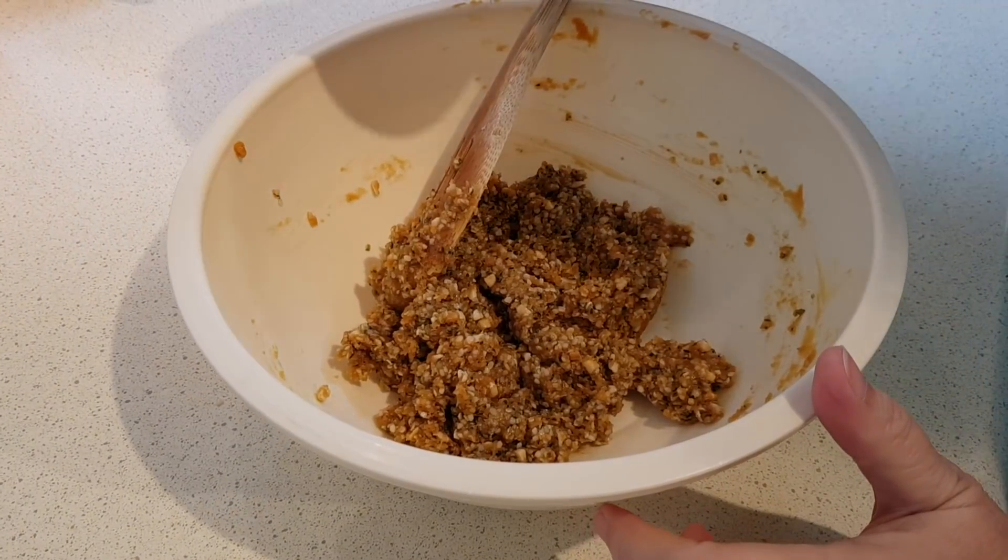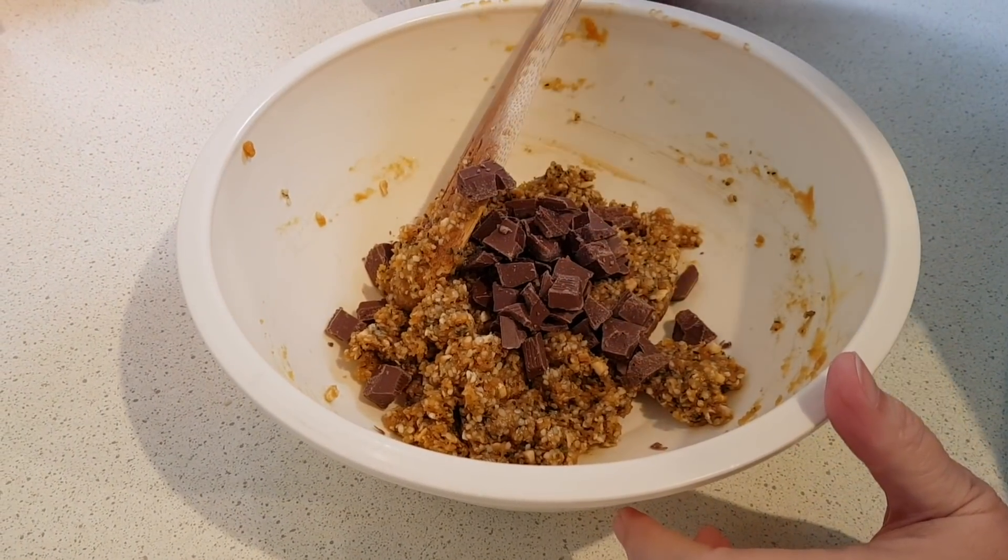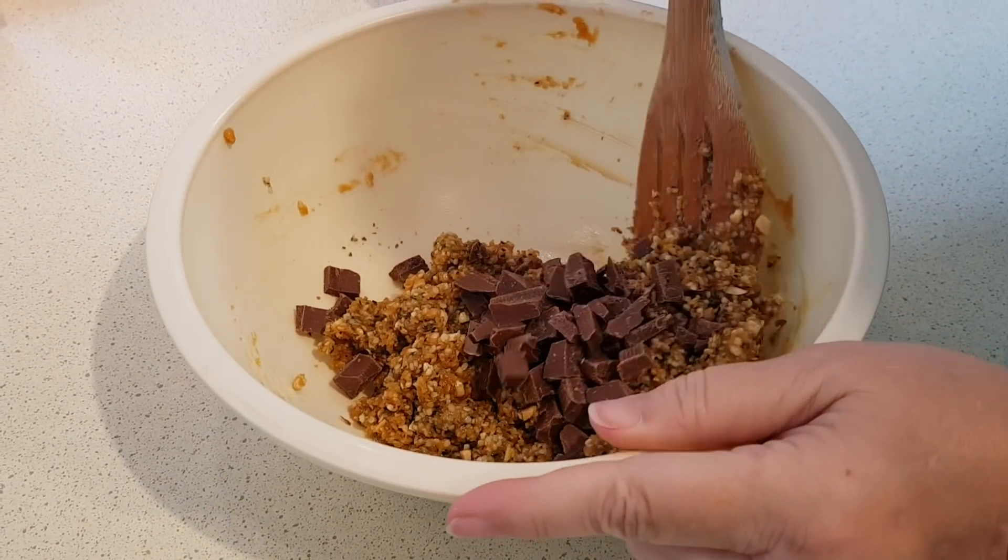Now just fold in your chocolate chips. Remember mine are a little bit bigger because I had to cut them by hand, so they're larger than your normal chip size.